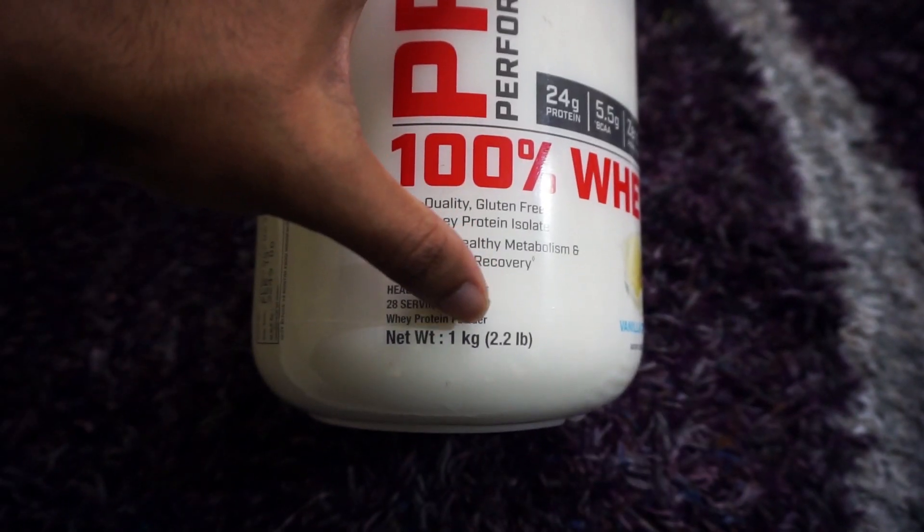Genuine GNC Pro Performance 100% Whey is available in 5 different weights: 1 LBS, 2 LBS, 2.2 LBS, 4.4 LBS, and 5 LBS. If your product's weight doesn't match one of these, then your product is fake.